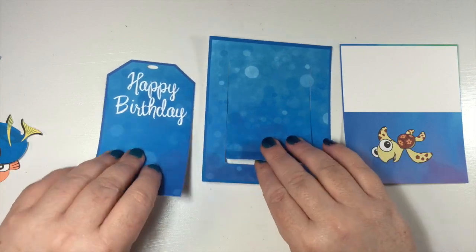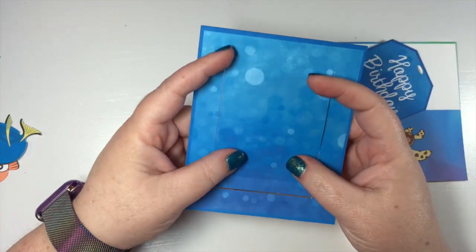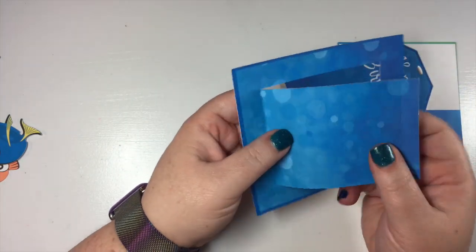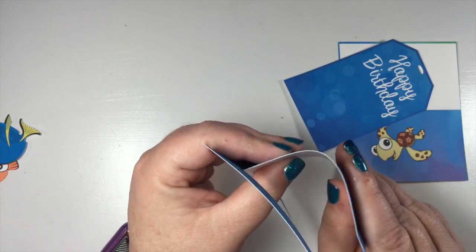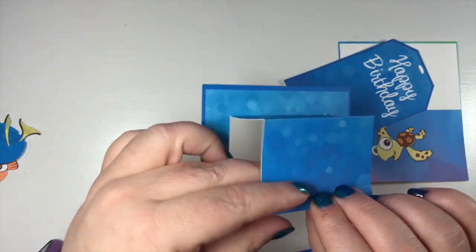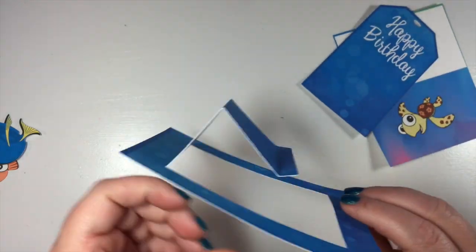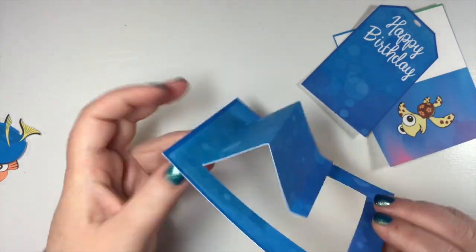The first thing we're gonna do is glue the tag to this. There are score lines in here, so let's fold these up first. The first one gets folded up like this — a valley fold. Then this one gets folded this way — a mountain fold. And then this one gets folded up just a little like that. So from the side it looks like that.